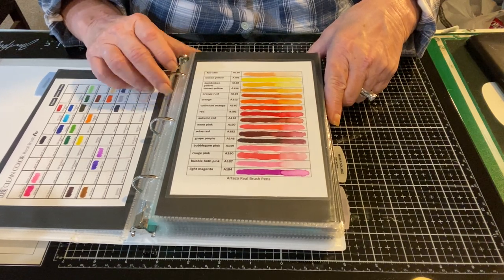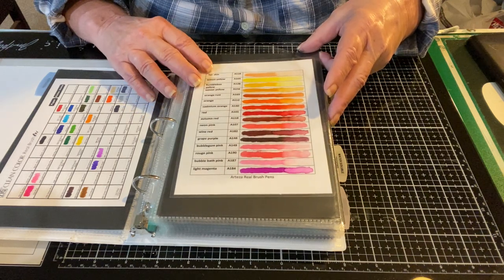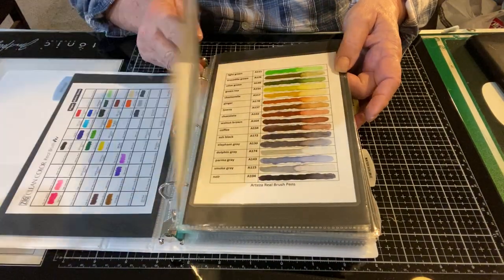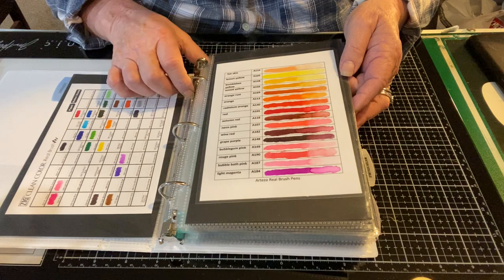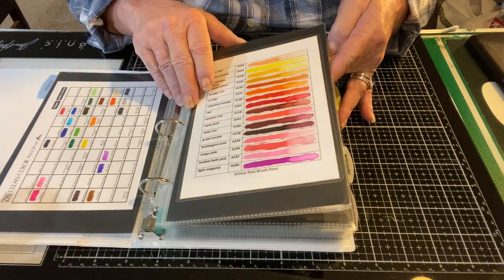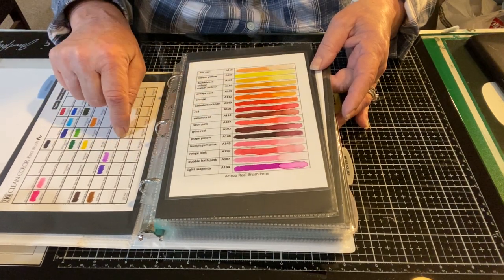In that same line of trying to keep my spending in check, on the recommendation of a very prominent YouTuber I picked up the Arteza Real Brush pens, which is pretty much the same exact thing but less expensive. This would have made sense if I didn't already have the Zigs — but I did. I picked up a larger set for a lot less money and now I have more colors, but really didn't need to. Truthfully I like the brush on the Zigs better; they are smaller and easier to get into small spaces.